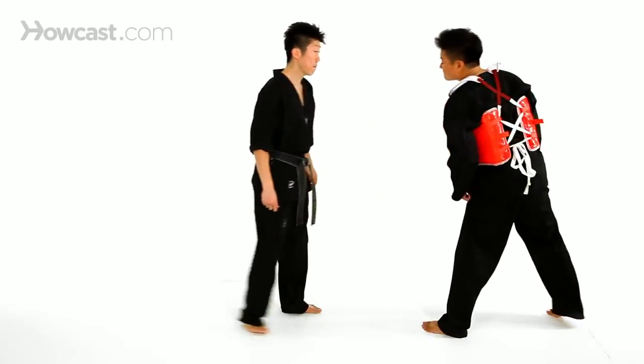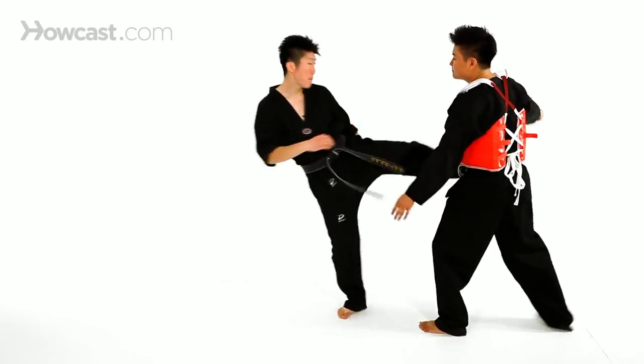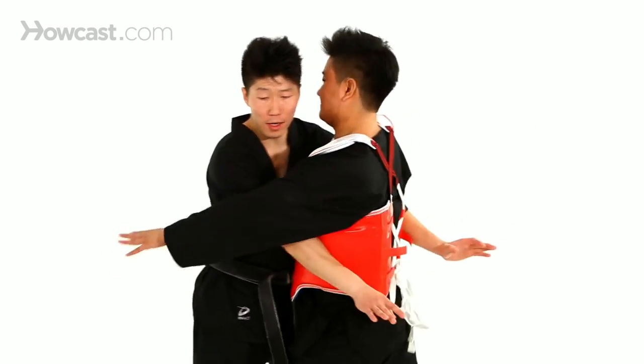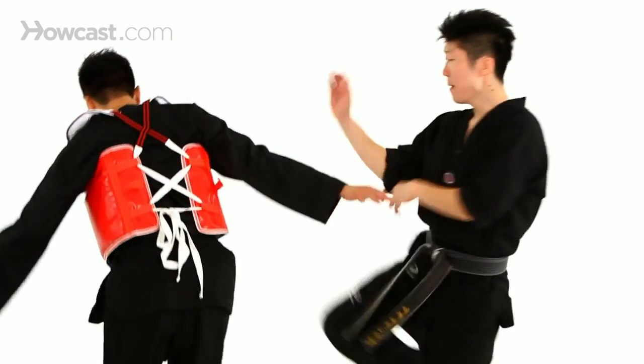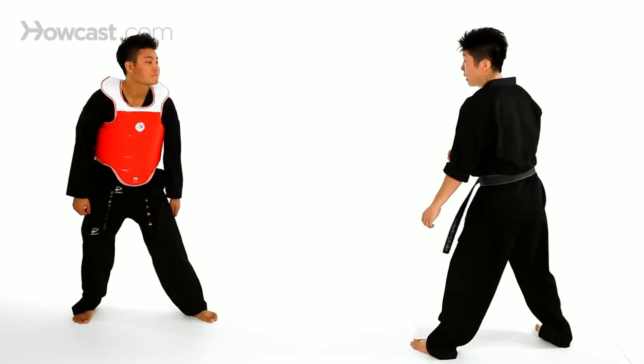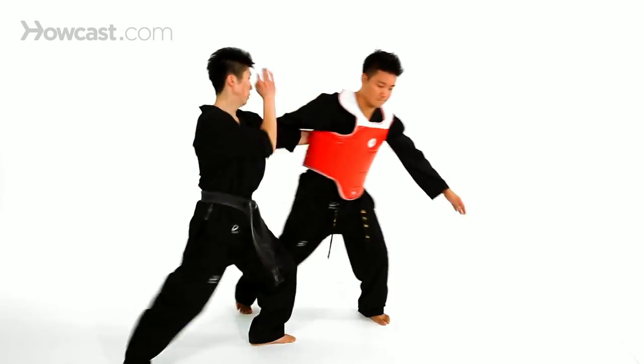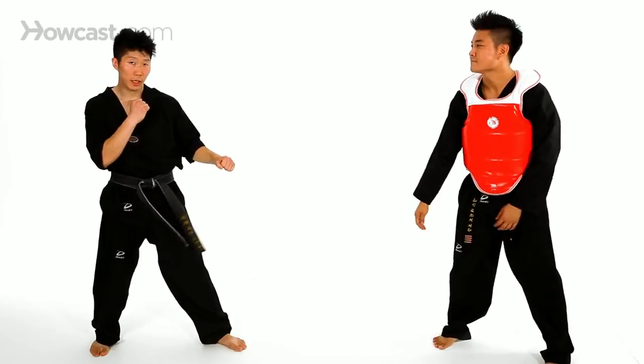One more time, really slow again. I go in for the initial attack, boom. I go for the clinch, he presses hard, I spin him around, bang — this way. One more time: I attack, one, comes in — this way. And that's how we do the clinching technique number two in sparring.